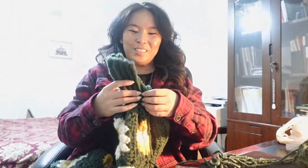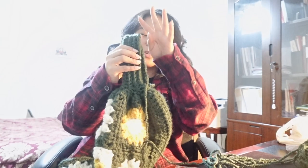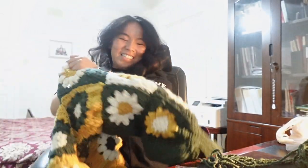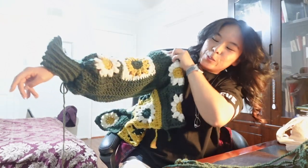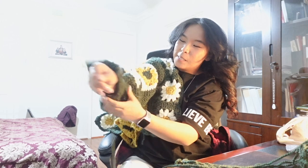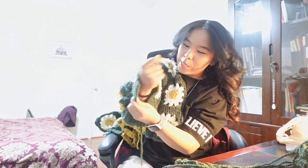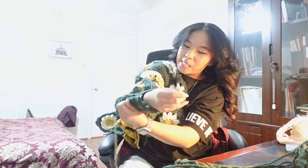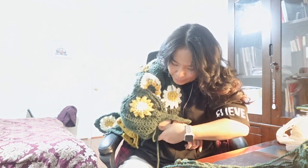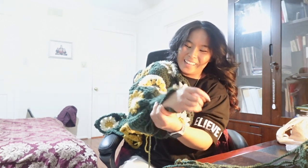I just finished doing the ribbing and it looks so tiny. I haven't sewn it in yet — let's do a try on. My wrist still fits through. My forearm — it's a bit tight. I don't know if this cuff will wrap around. It looks like it might, but it might be very tight. I think it'll be okay — it'll just be a bit tight, but I think we can make it work.